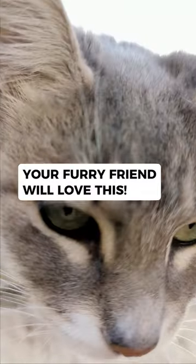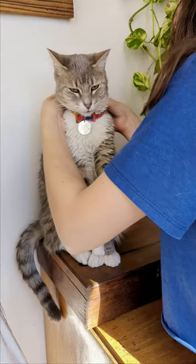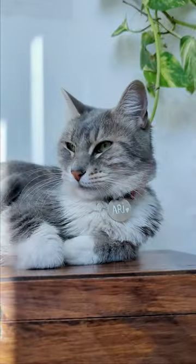Well, hello there. It's me, the most beautiful cat in town, and I'm here to teach you how to make a pet ID for your furry friend. Just like my human did, cause she'll be lost without me.